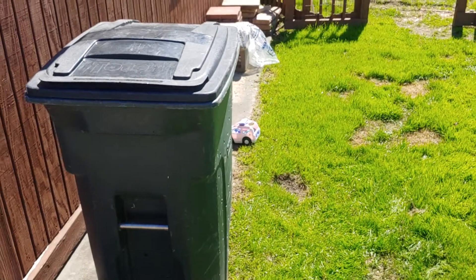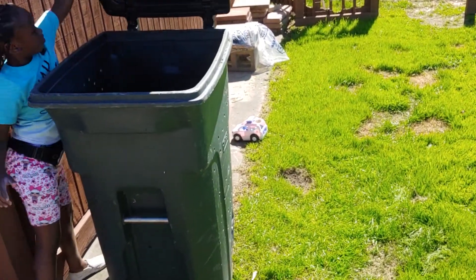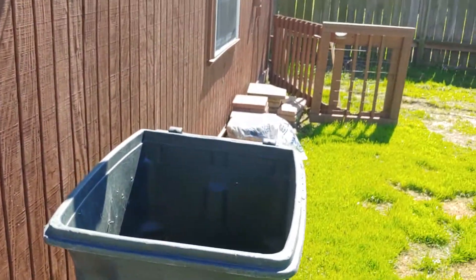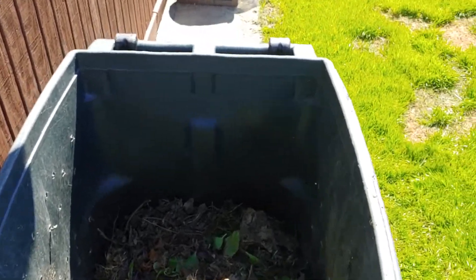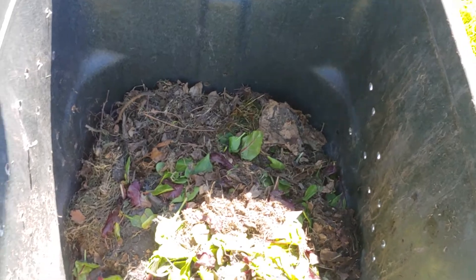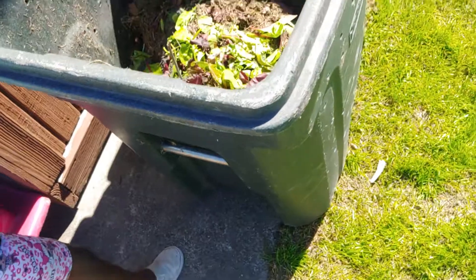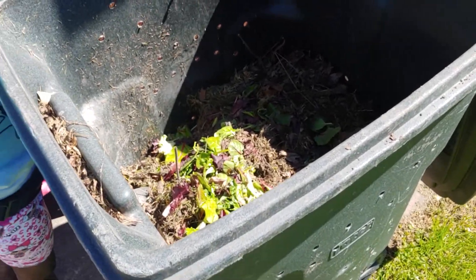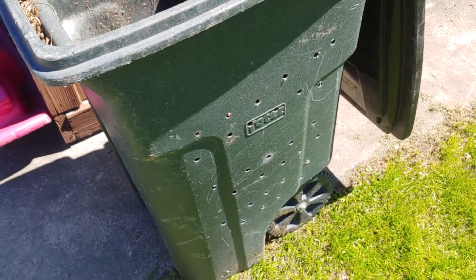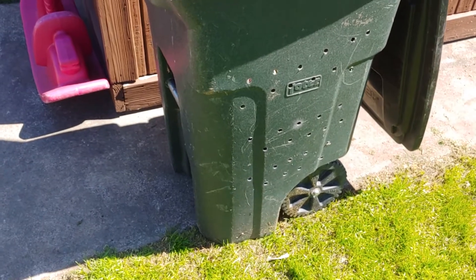Go ahead and open up that top — there you go. So all we do here is put a lot of kitchen scraps, barbecue ash, banana peels, and I put cut grass and leaves in there. There's enough air getting in, and today I'm just going to lay it on its side so some air can hit it from different areas.